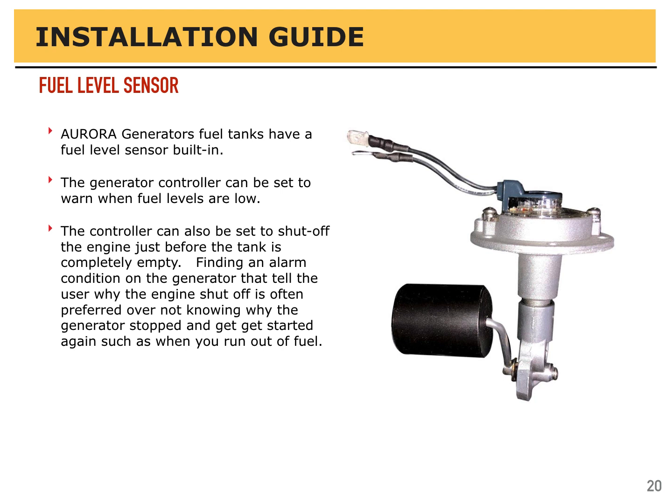Aurora generators that have fuel tanks in them have an electronic and mechanical fuel level sensor built in. The controller can be set to warn when the fuel level gets low and also be set to shut the engine off before it's empty. It's preferred to see a warning and have the engine shut off before you're empty so you don't have to prime the fuel system. You see the air message, you fill up fuel, you press the start button, and you're back up and running again.